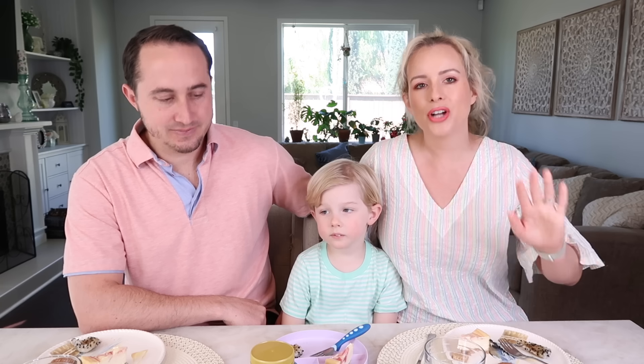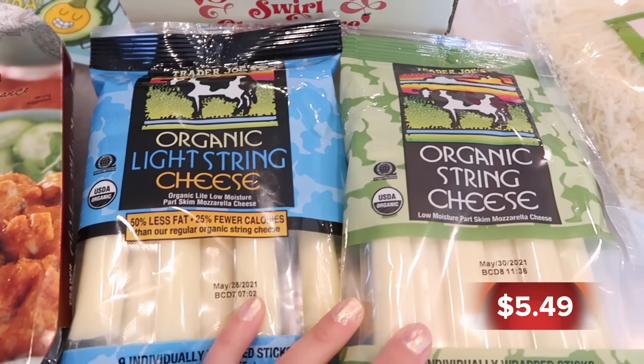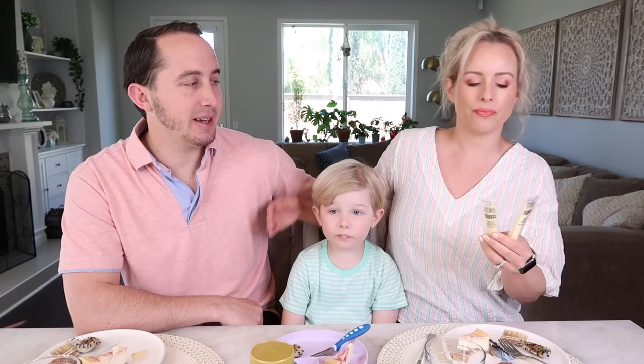We're gonna start with trying the cheeses. The string cheeses are new to us — these are the organic string cheese. They look exactly the same; I just wrote on one of them that it was the light one. Should we try the light first and compare it with the regular, or try the regular first? Let's do the light first.